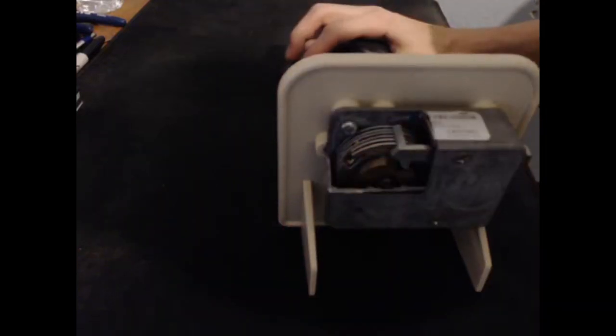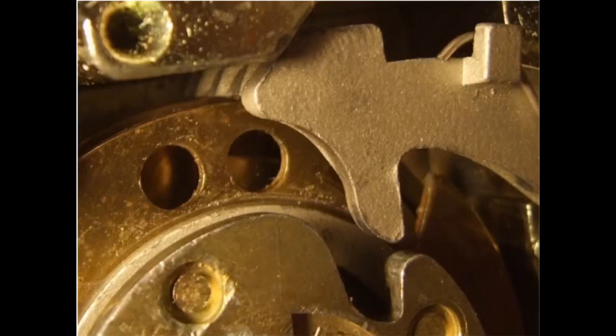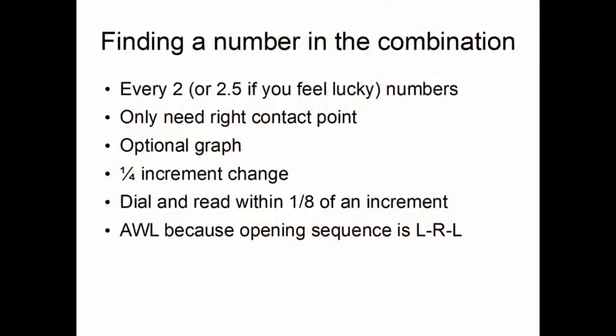That is a major vulnerability and the main thing used to determine the combination. We can know when the gate of the largest wheel is under the fence because there will be less wiggle room between the contact points. So the first step is finding a number in the combination. We take a series of test combinations every two or two and a half numbers — generally it is safer to go every two numbers.